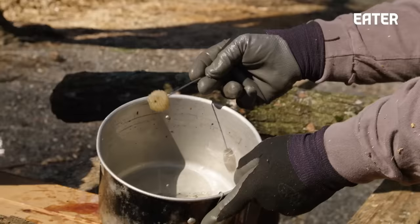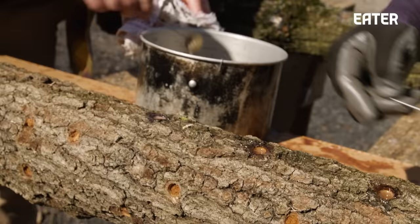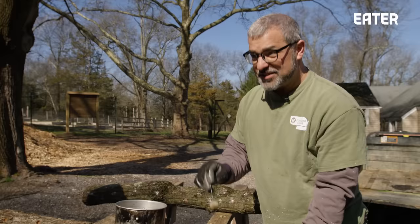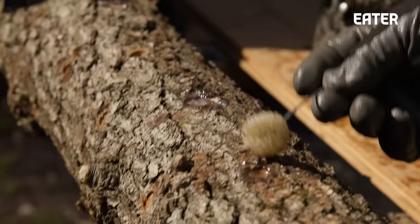Now we have a tub of molten hot paraffin wax. We just take it on these daubers, and that's going to seal off each of these holes. This mushroom spawn, if you just left it out, there are plenty of animals and birds and things who would find it pretty attractive — it's kind of a nutrient-rich source. So you've got to seal it.